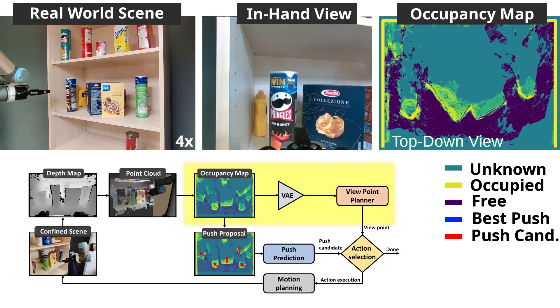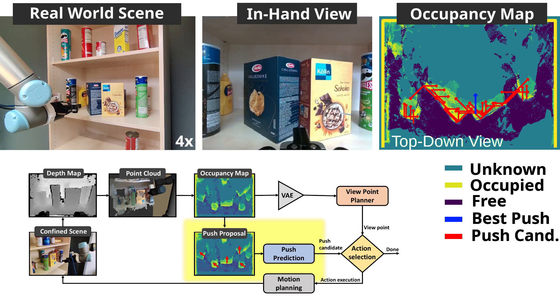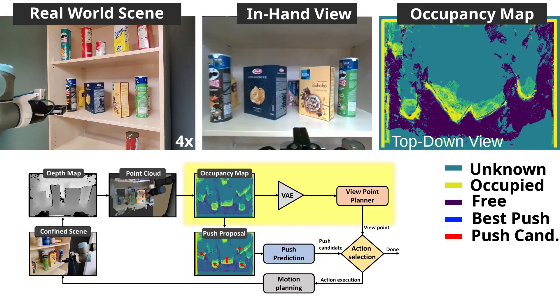The boxes in the front hinder visibility, so we sample push candidates and execute the best push action, as indicated in blue, to reveal a small box at the back of the shelf.